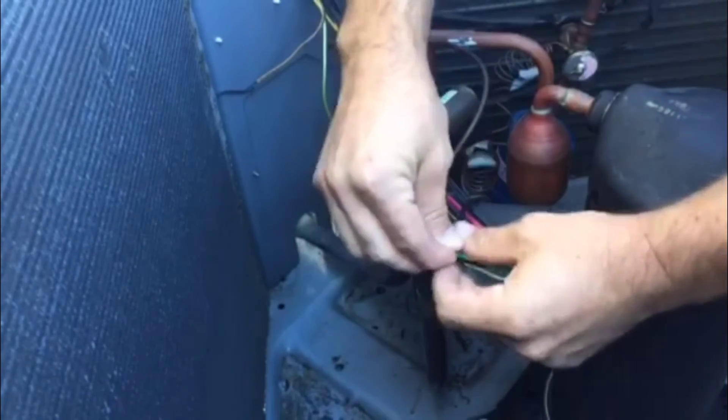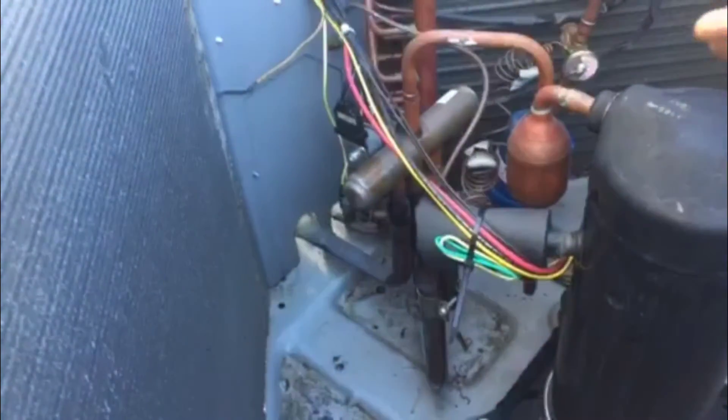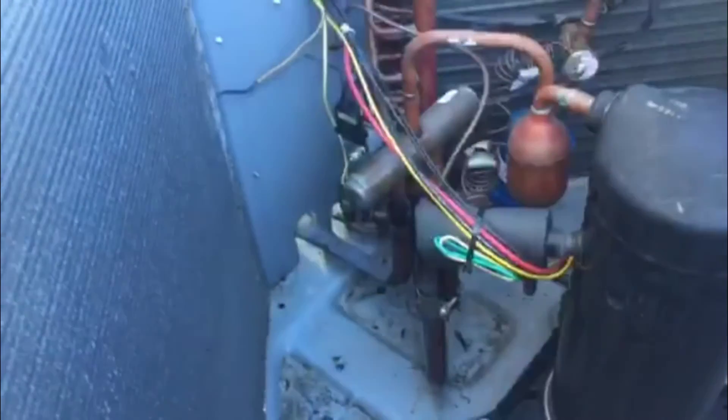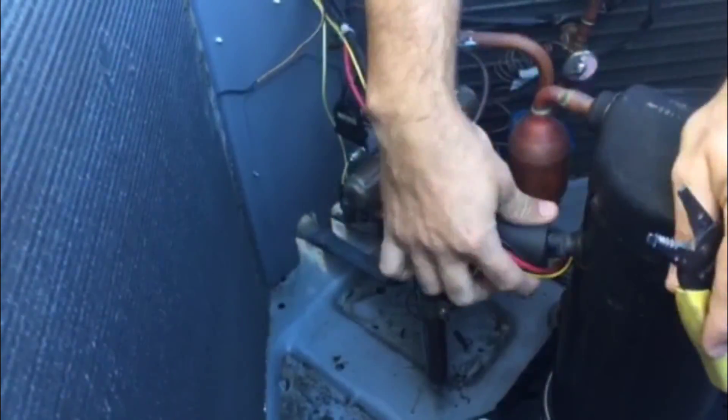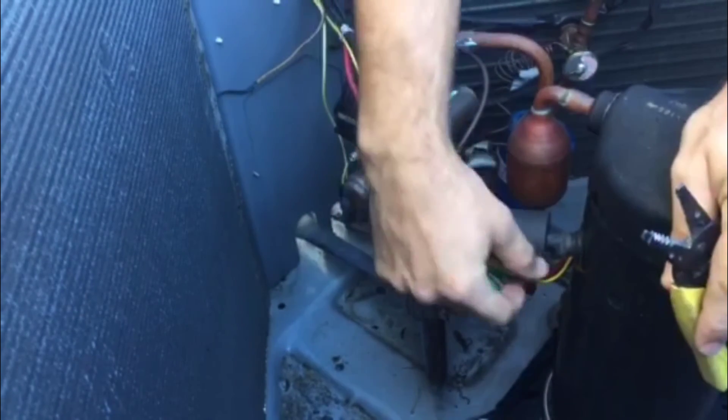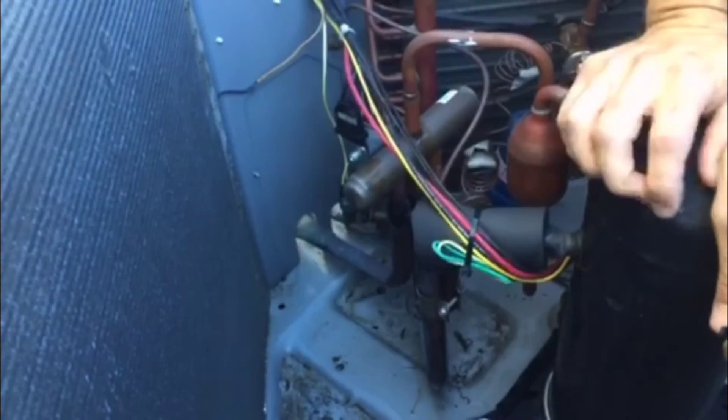Hopefully that was helpful. The rest of these wires look good, and now we don't have to worry about these rubbing out against that copper. We should be all set.